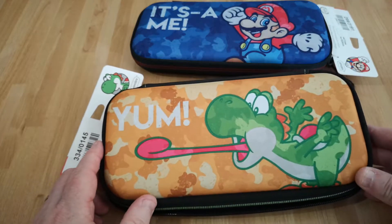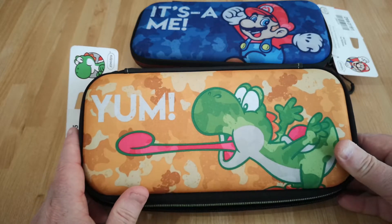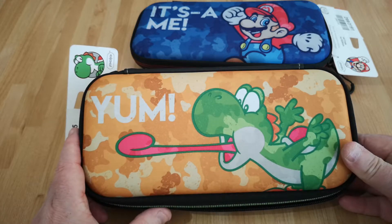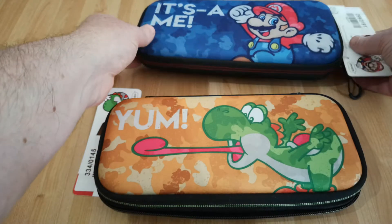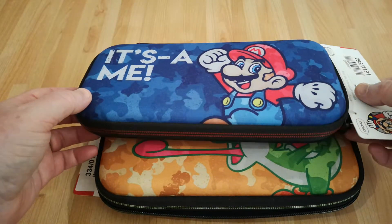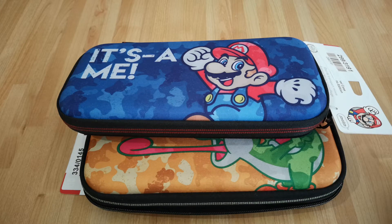You can pick up Switch cases which do the job pretty well for a very cheap amount of money — £5, £6, £7, or around $8. They're okay. And that's it for the video, just thought I'd have a little catch-up one. I'll try and make a few more videos — I've just been incredibly busy. I hope you enjoyed it anyway. Let me know what you think of the cases, and thanks for watching.